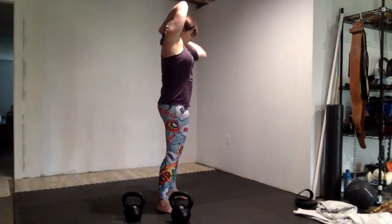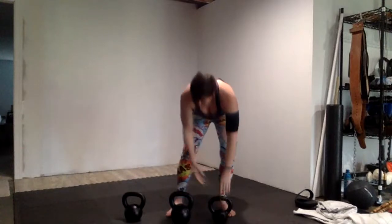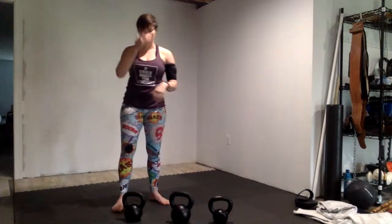That's the halo. I usually do about five each side, so about ten total in all directions for the neck, and about five halos each direction.